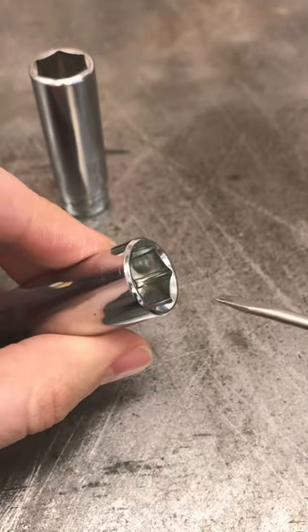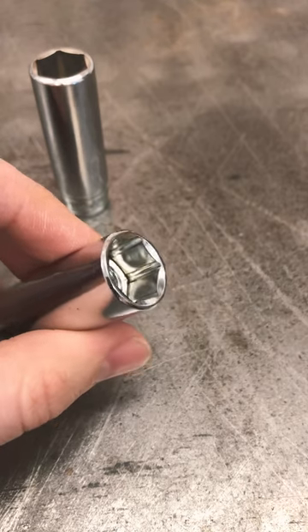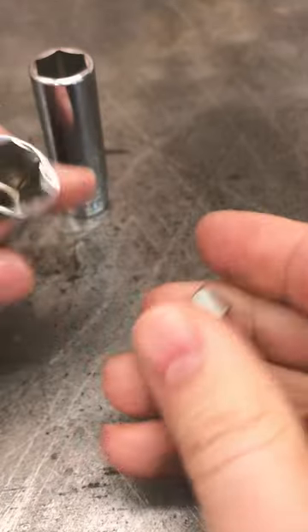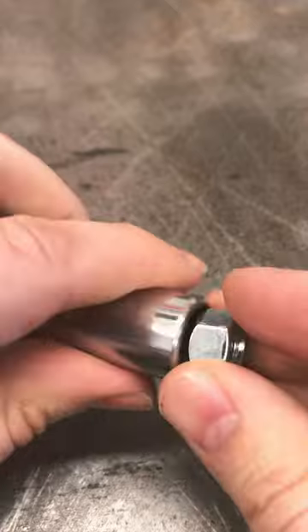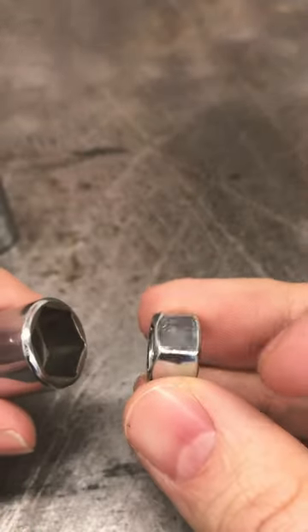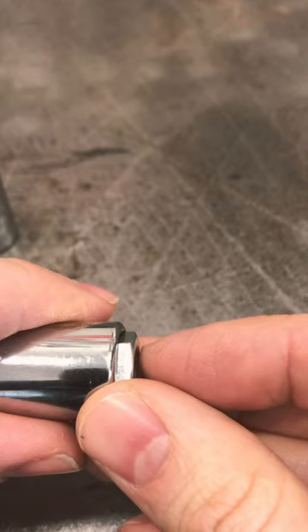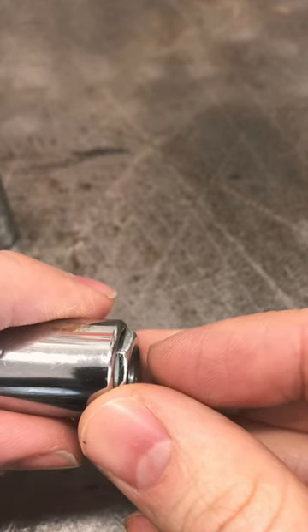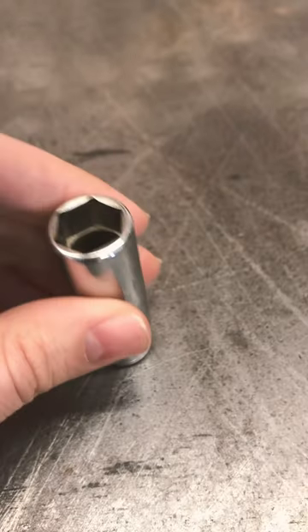The second most important thing is this leading edge chamfer. The chamfer determines just how much depth of engagement you're going to get. Snap-on traditionally has used a very shallow chamfer, which means that even if the nut was half the thickness, it would grab onto a greater percentage of the flanks and you would have less chance of rounding things off. So: deep brooch and chamfer.